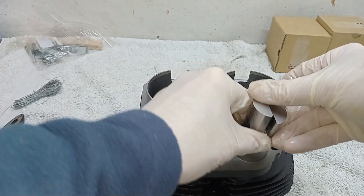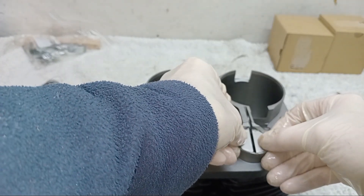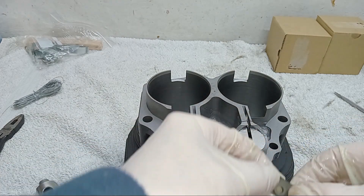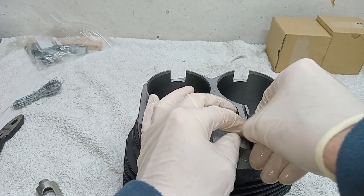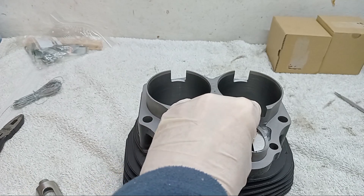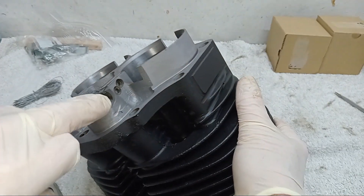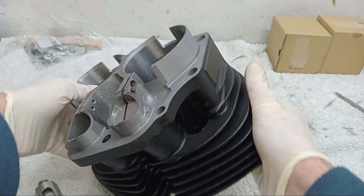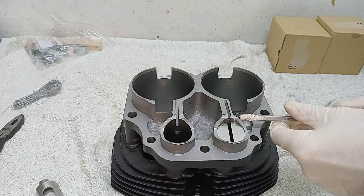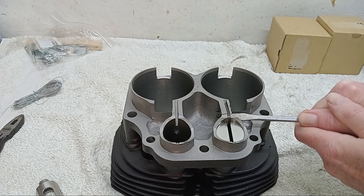I've put a mixture of oil and assembly lube on the tappets and the tappet block. Then I'm getting the new tappets and rotating them so the beveled edge is away from the locating side, and hopefully these will go in — there we go. Then we get one of the locating plates, that goes in there, and we line the holes up on the locating plate with the holes in the tappet block, and then screw them through.